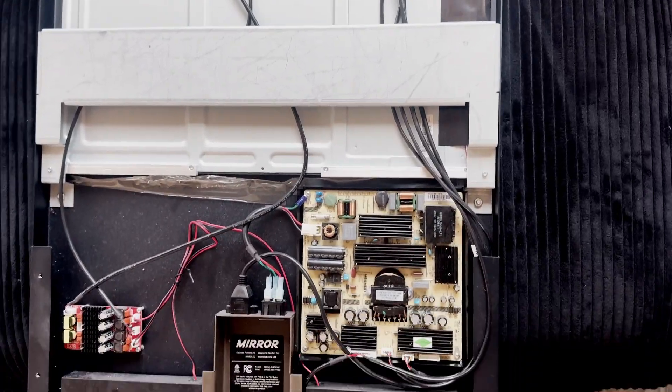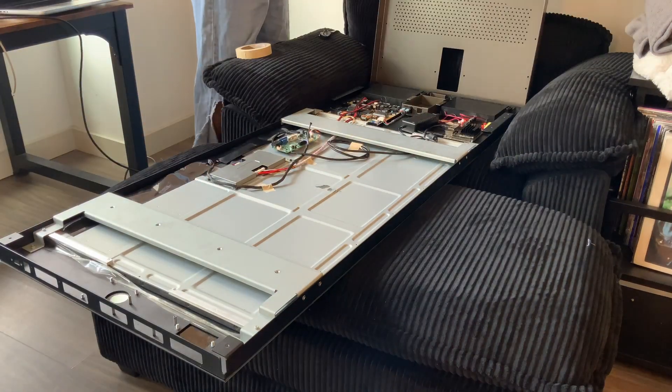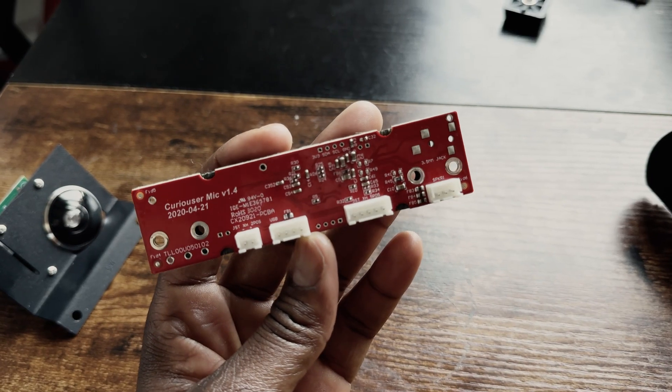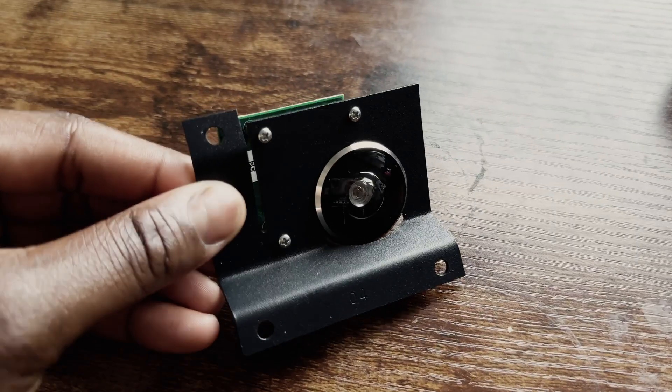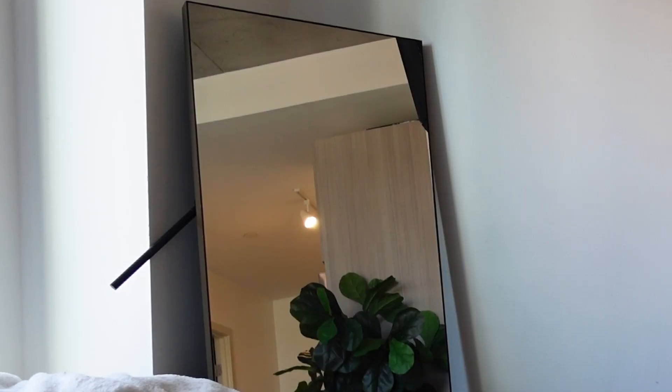Under the hood, this mirror is really just a screen, a processor, and a power supply. It had some useful add-ons like a microphone, a networking module, and a 5 megapixel camera. I'd guess the two-way glass is probably the most expensive part of the whole mirror.